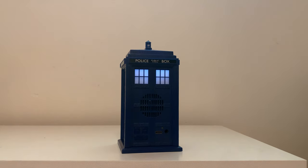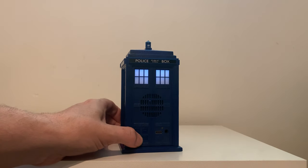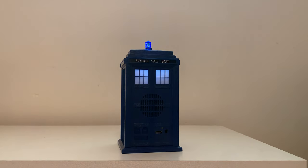Definitely fun. When you turn it off, you'll hear the dematerialization sound effect, which is a little bit different than the materialization sound effect. Again, the top lamp will flash.